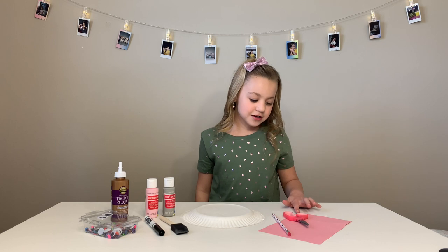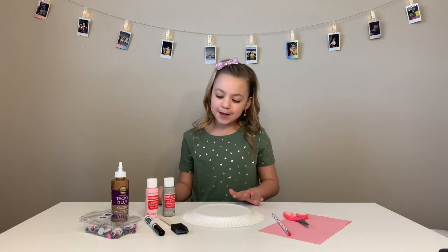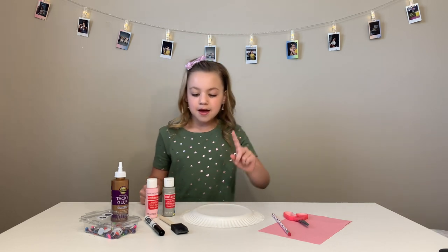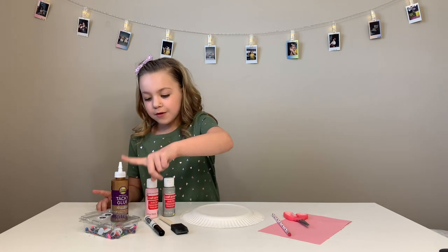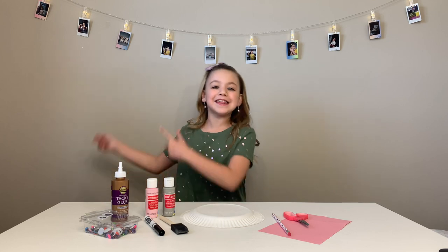We need construction paper, scissors, a pencil, a paper plate, gray paint and pink paint, a paintbrush, a marker, googly eyes, and any kind of glue. And let's get into it.